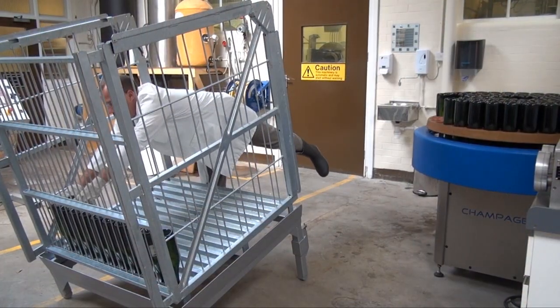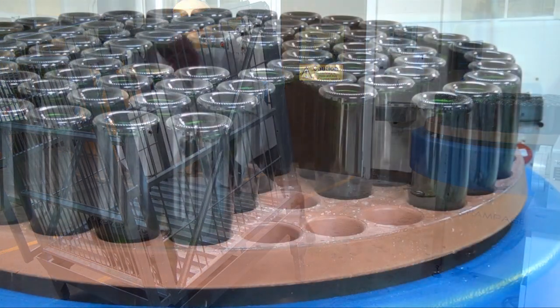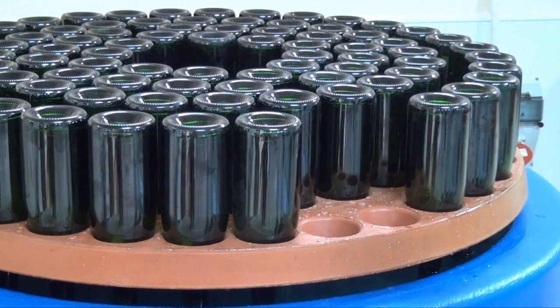One of my colleagues is now moving the bottles from the stillage into the neck freezer. The neck freezer contains calcium chloride at minus 28 degrees centigrade and freezes the neck and sediment in 10 minutes.